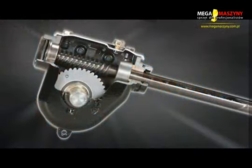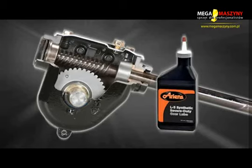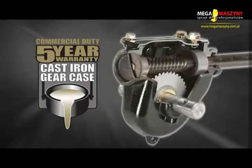New to all Aarons models this year is a commercial duty cast iron top filled gear case with alloy steel gears and synthetic gear oil, not found in other snow throwers at this value price. Because the gear case is a critical component on any snow thrower, Aarons backs up the gear case with a 5 year limited consumer warranty.